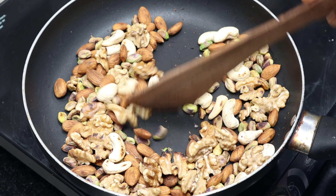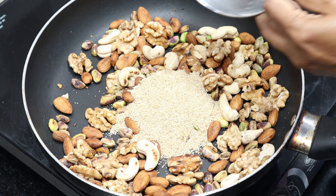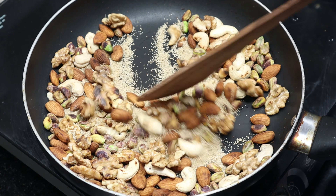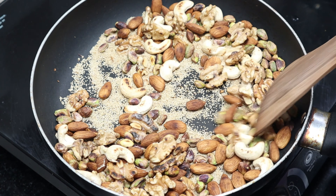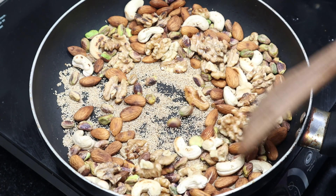Let's put the dry roast in the pan. Let's fry the sauce.